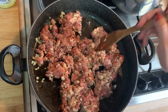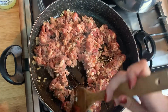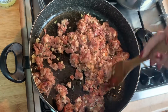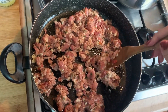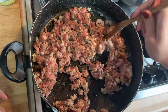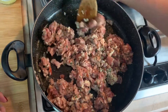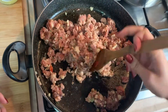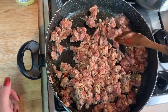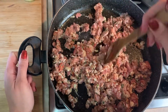For those of you who are vegetarian or vegan, instead of doing this, you can substitute and use your favorite vegan sausage. So I'm just going to mix this in and make sure it's all broken up. Once it's mixed, I'm just going to let it sit and get a little crisp. I just want to make sure it's in small bite-sized pieces.